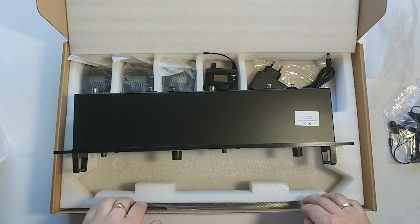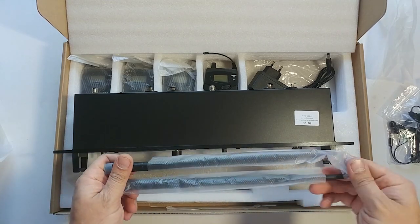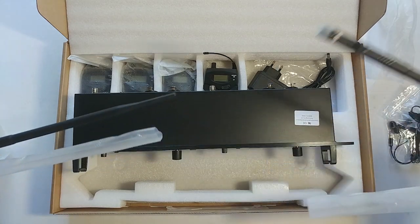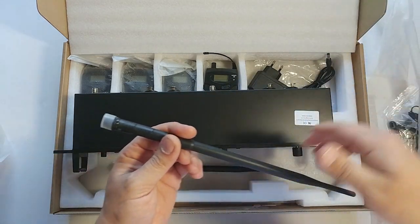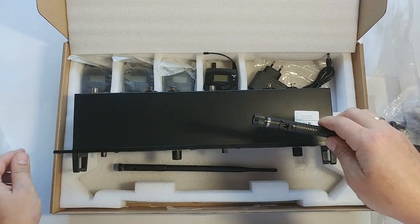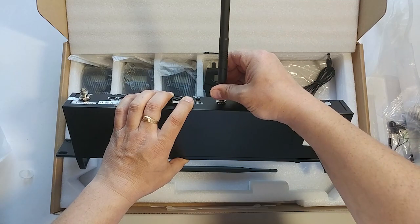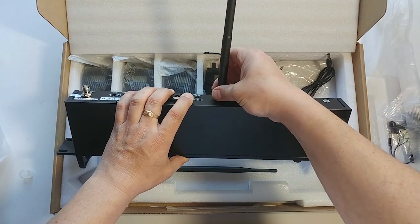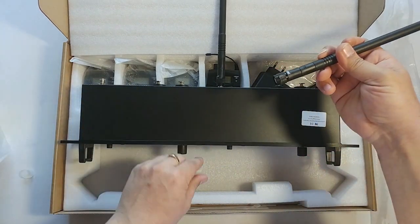You also get these antennas — there are two of them — and they go here and here on the unit.